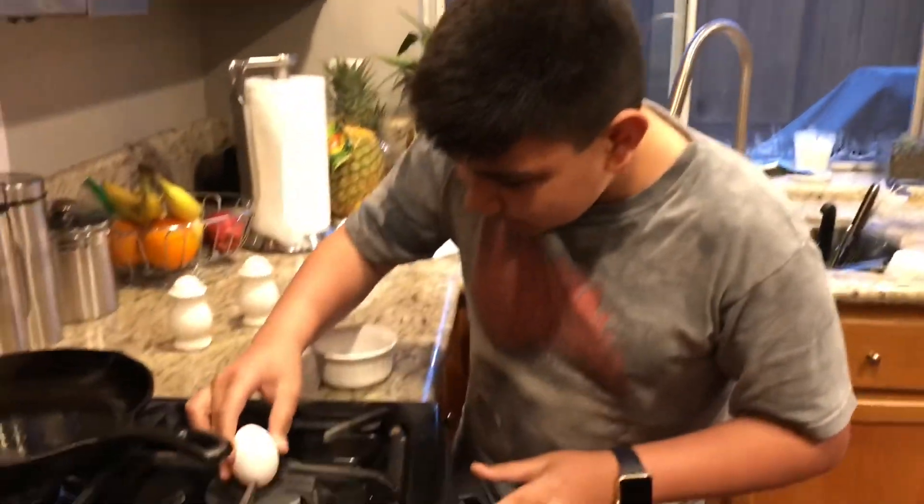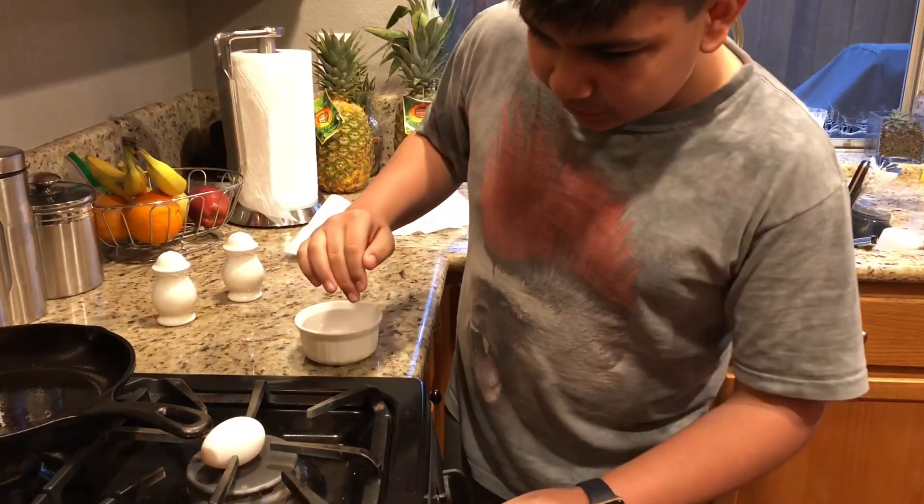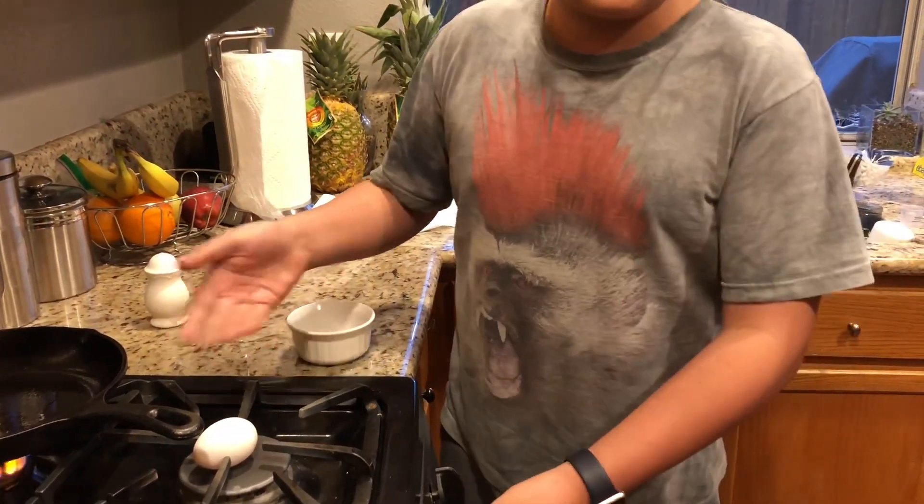So what you're going to need to do is place it in the pan, center it, turn the thing on. And now you have an egg.